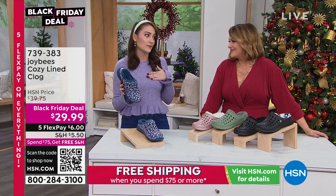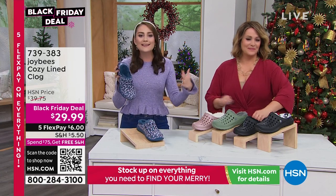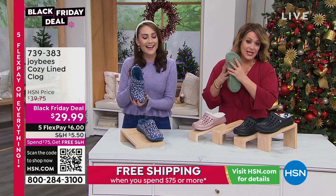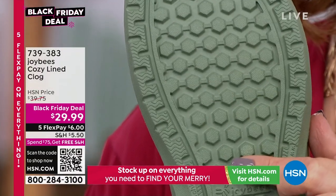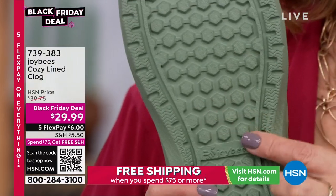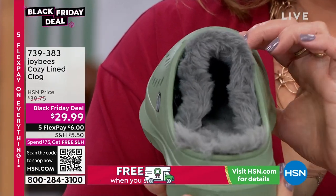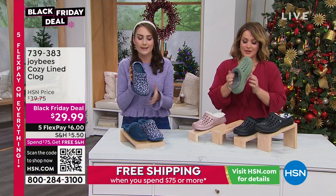We live in Florida, so for those summer months I know sweaty feet is a struggle. And for pregnant gals too — if your feet are expanding, you get the comfort of Joy Bees and the hug of that fur liner. The traction is a big deal too. Even at $29.99, every detail was thought of — it's a great boat shoe or garden shoe for wet areas. I wore them to a football game recently and was just comfortable and cozy. If I walked through mud and grass, I wasn't worried because I can hose them down easily.